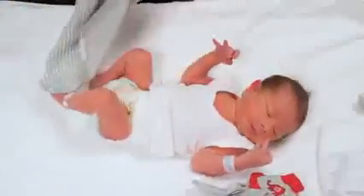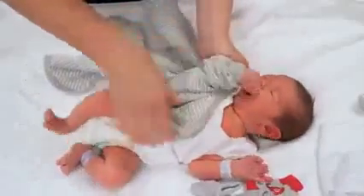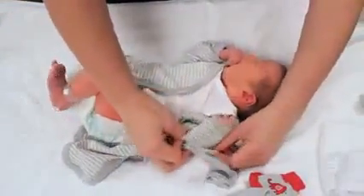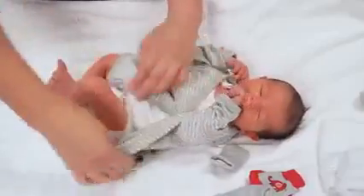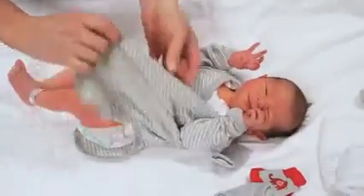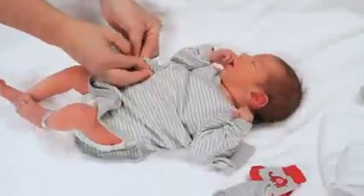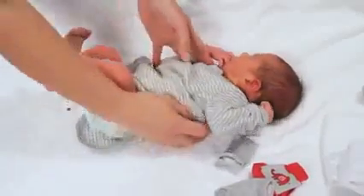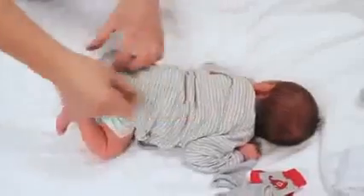Then we can dress him in whatever his mother chooses. If the baby has buttons on the back of his clothes, don't be afraid to put him on his tummy at this stage — babies are able to lift and turn their heads — and you can do the buttons up if he has some down the back.